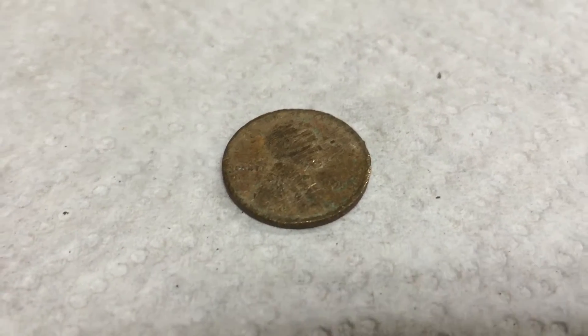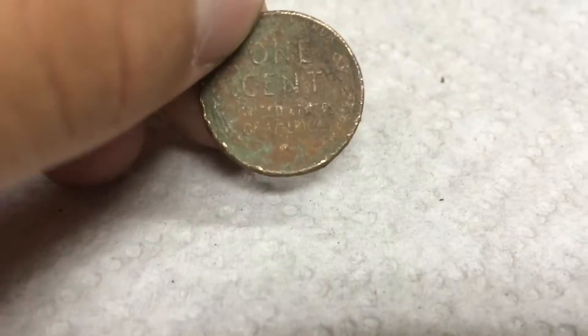Couple rolls later, we have another wheat, and this one's really beat up. It's a 1953 Plain. So that's seven wheats, and on to the next.